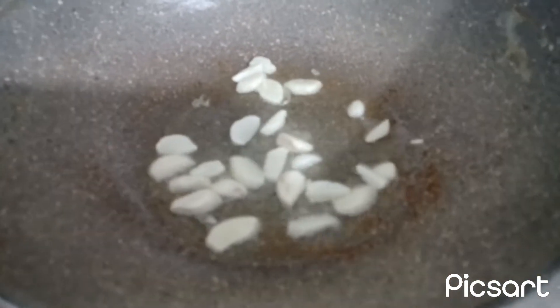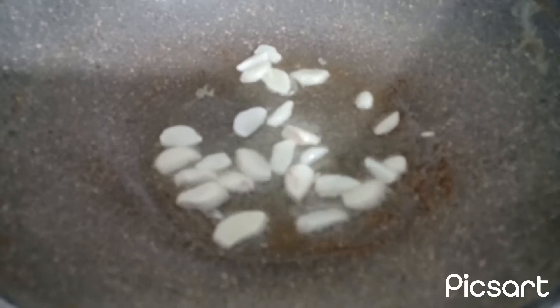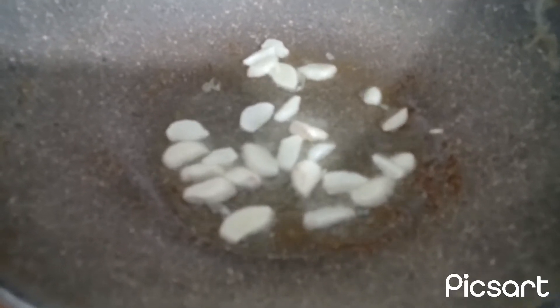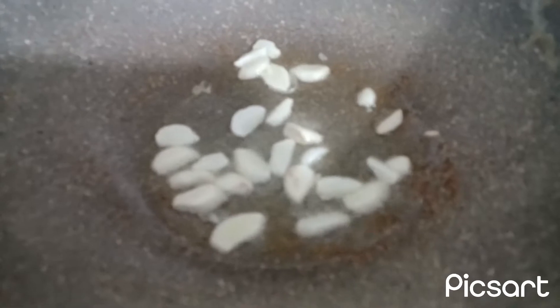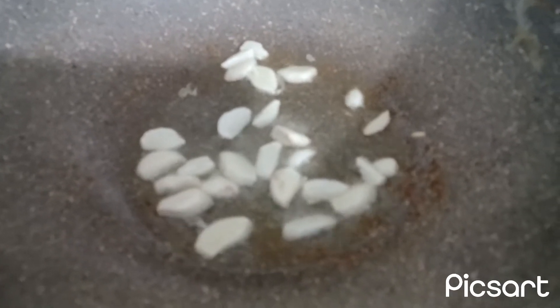Hello guys, this is one of the Italian recipes, it's called aglio olio peperoncino. It means oil, garlic, and pepper.